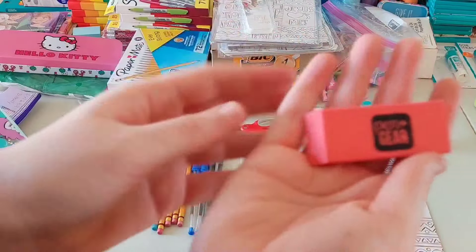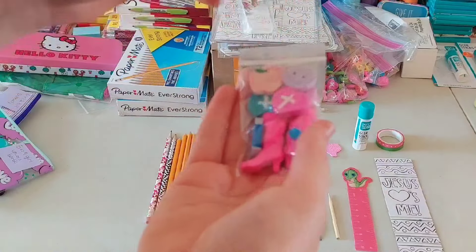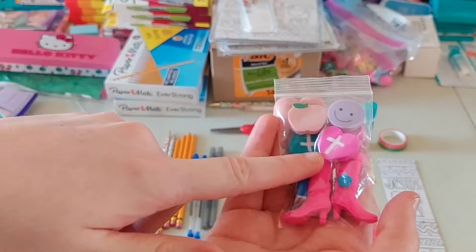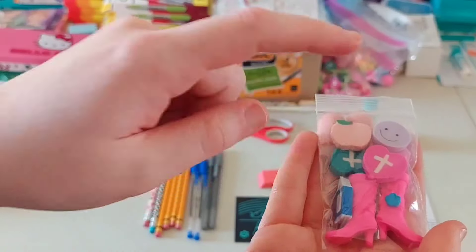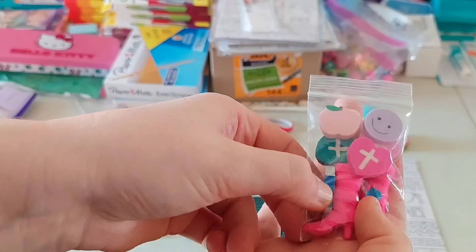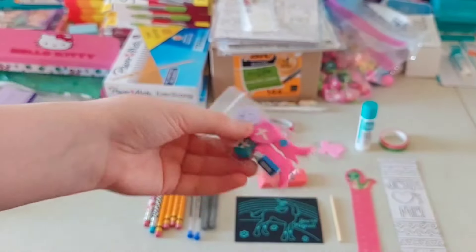She also has a multi-colored click pen from Amazon, two black pens from Amazon, two blue pens from HEB, the four pencils from Office Depot Paper Mate brand, and the two novelty pencils from Walmart after Valentine's Day.